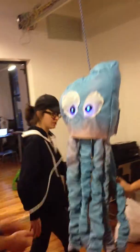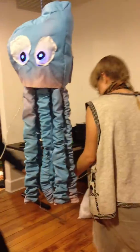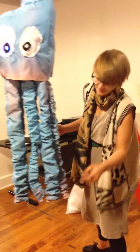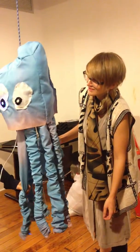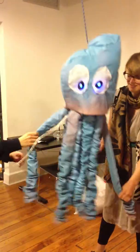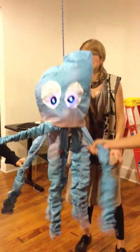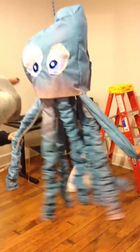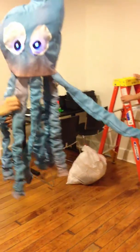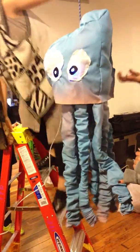Alright, play. I'm like nervous to pull it. Yeah, raise it up.